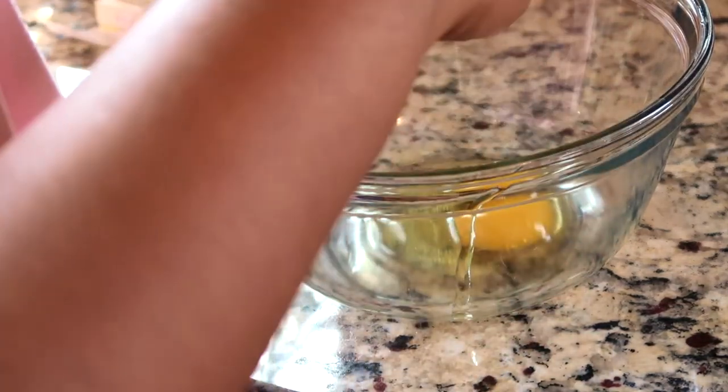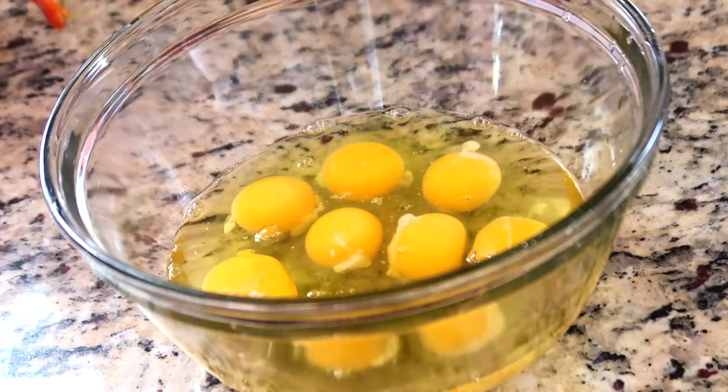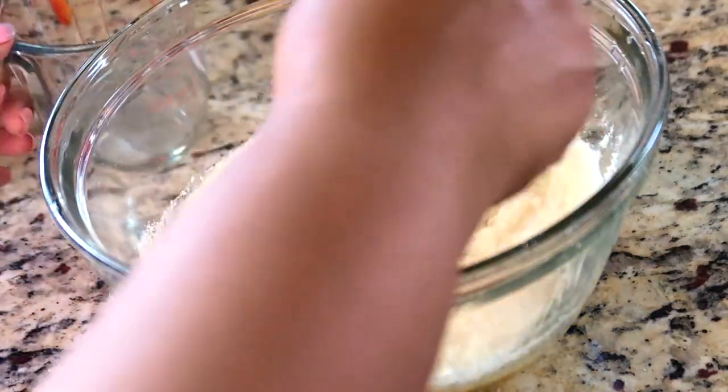You need nine eggs, and I'm just going to crack nine eggs right into this bowl. Now we're going to add the grated parmesan cheese to the eggs and mix that all up — make sure you get the lumps out.